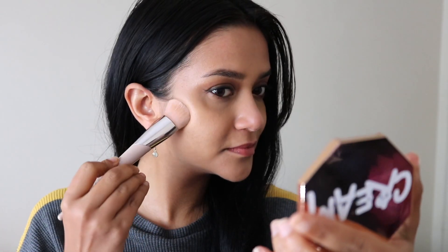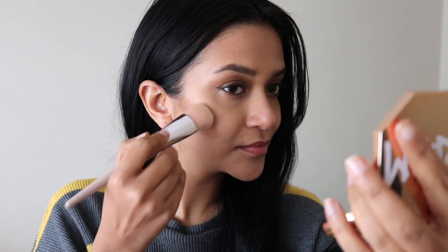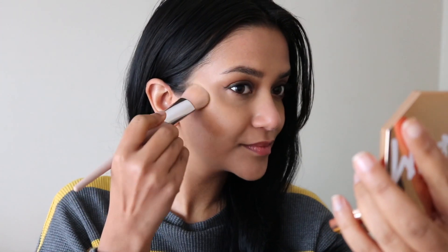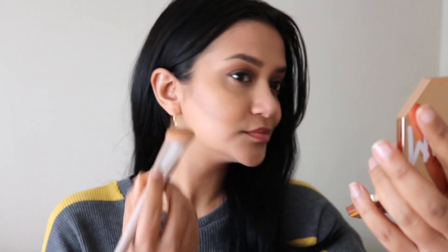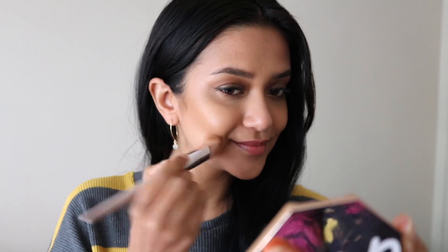I'm going to use only one side of this brush to apply the bronzer. I'm gently patting the brush starting from the hairline to the center of my cheeks. As you can see it's a very, very sheer formula. Now I'm blending it a little higher, and I used only one side of the brush to apply. Now I'm taking the cleaner side and blending that edge really well so you can't see where the bronzing starts. It looks very sheer and extremely natural and I really like it.